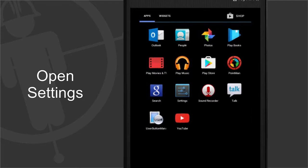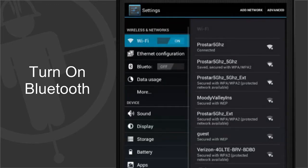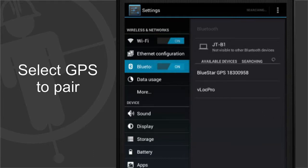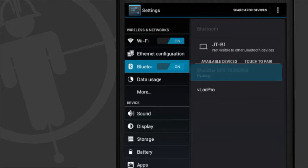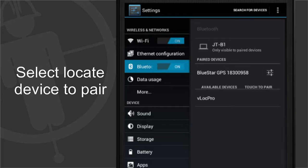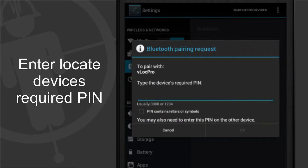Open settings from the Android menu and turn on Bluetooth. Select your GPS from the list of available devices. Select your locate tool as well and enter the PIN. Once finished, tap the OK button.